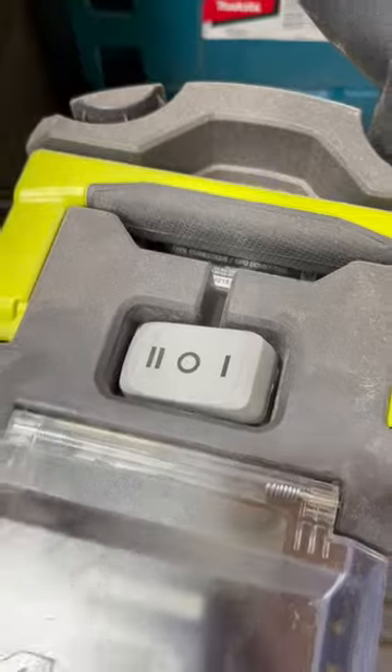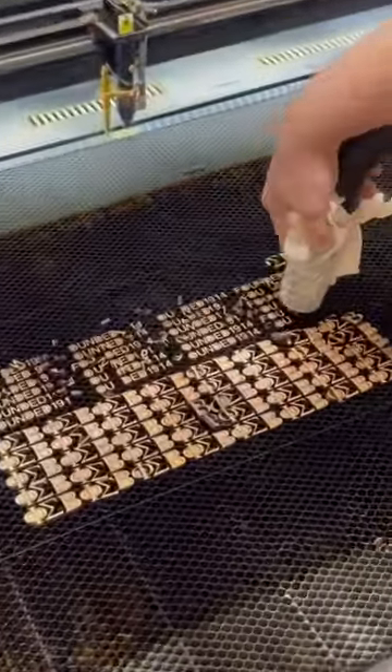So that is a ton of parts to pick up by hand. Simply take a piece of cheesecloth and attach it to the end of a shop vac.